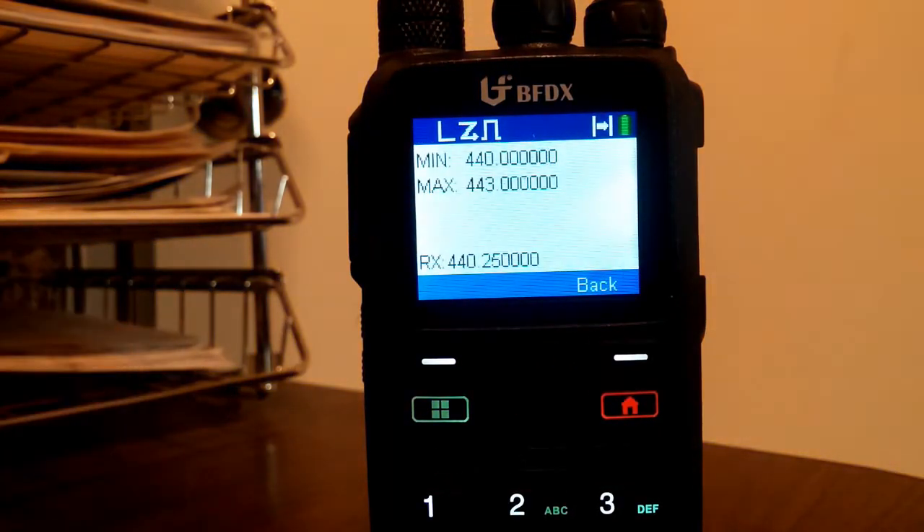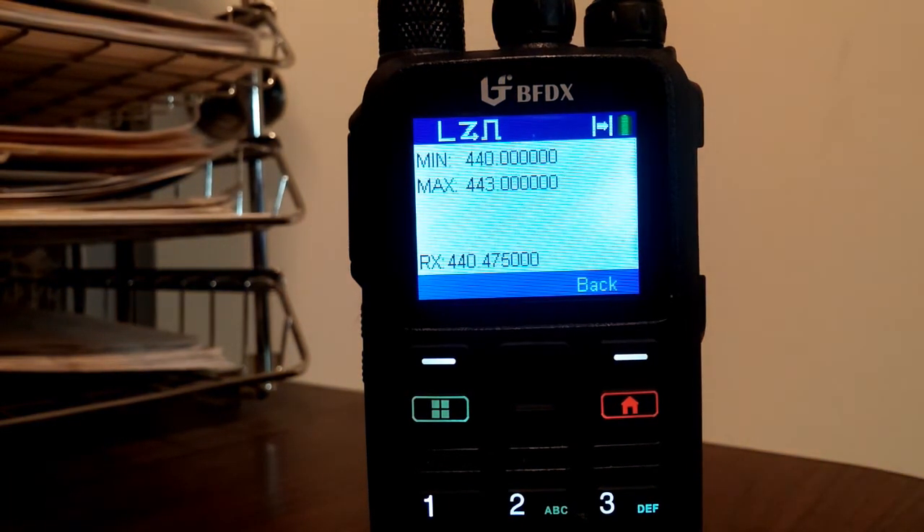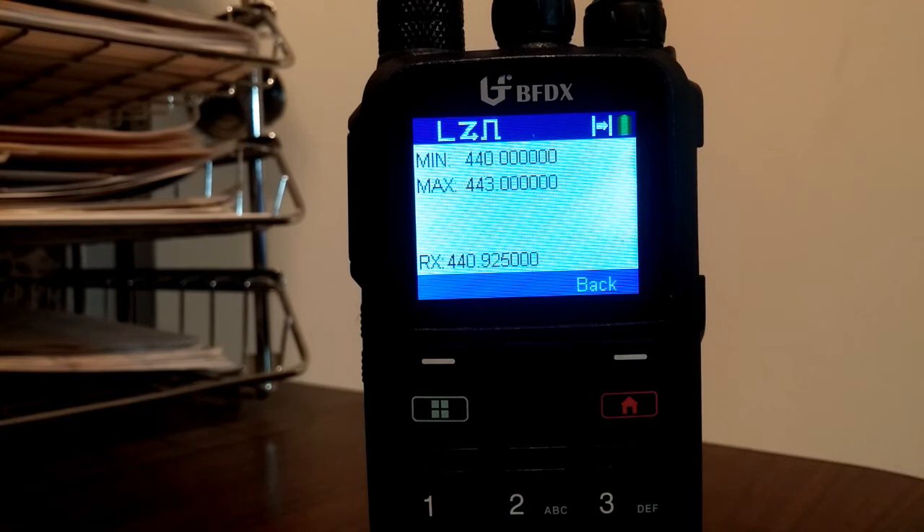Scanning on. You can see as it's scanning the frequency that it's listening to. I'll wait until it gets closer to 441.